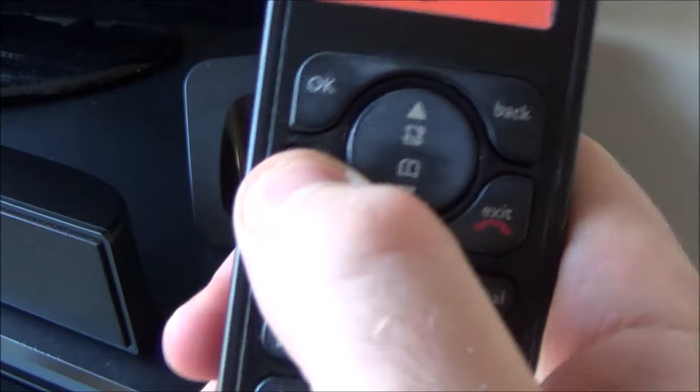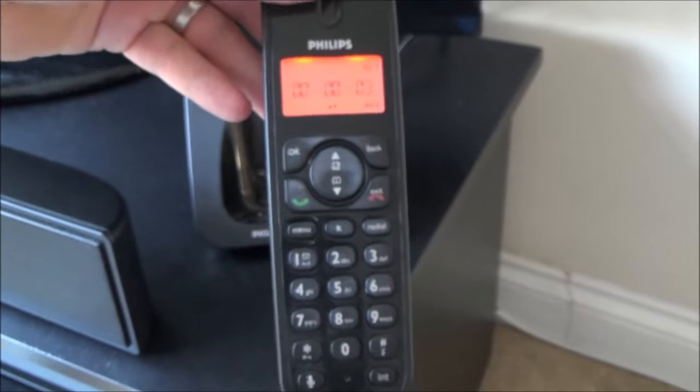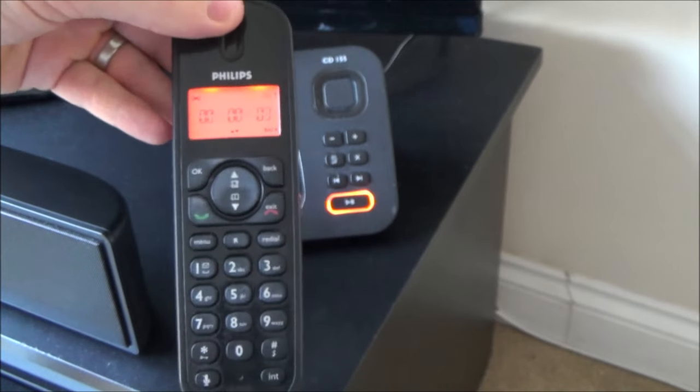And you will be able to hear dial tone. So it's nice and easy. It will obviously vary depending on the model, but a similar setup will work on all of them. Thanks for watching.